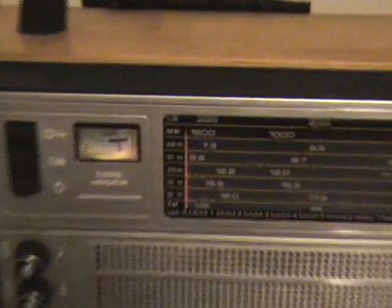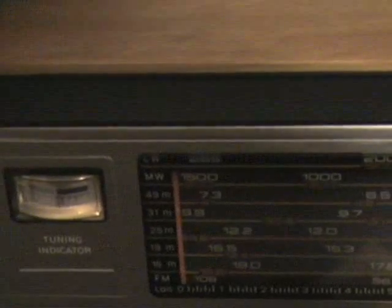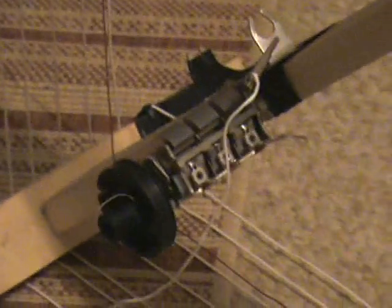The signal is effectively being signal-injected into the receiver. If I move the ferrite rod around on top of the receiver you'll see the signal change — as you can see. That's the loop, and there's the big old variable capacitor tuning it, which came out of an old radio.